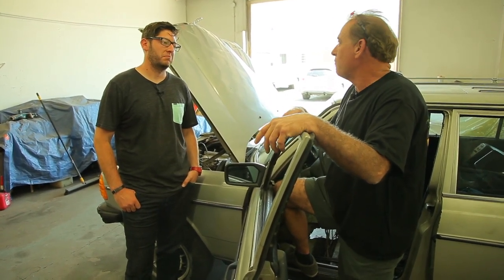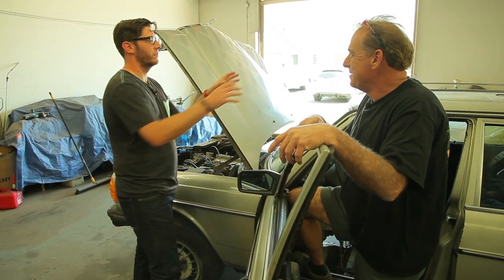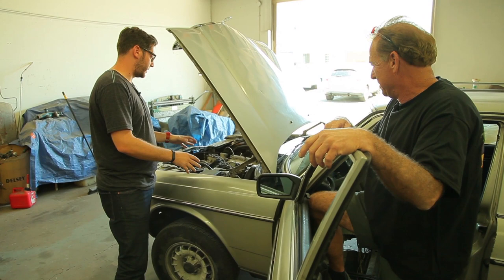We just got done finishing up that '57 Bonneville — best of show, best restoration. We cleared up some trophies in the last couple months, most of them in one day. Next time you come in, feel free to put the trophies on the roof to show off — we want to promote the shop as much as possible.